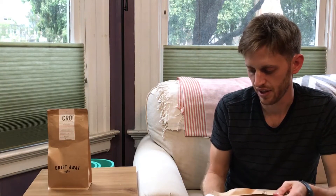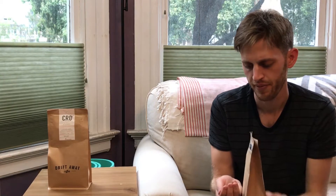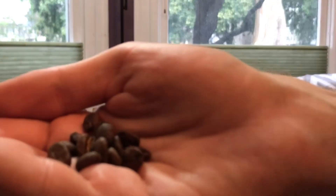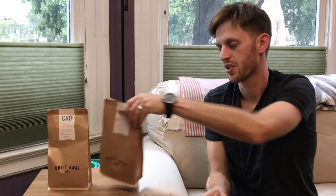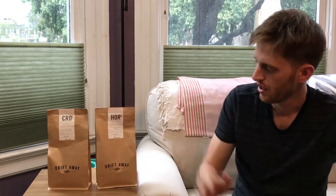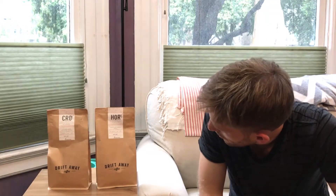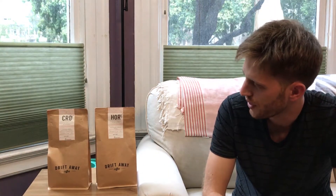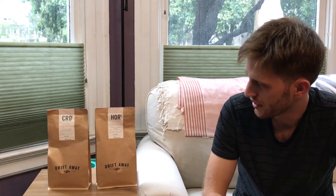Another difference between Driftaway and other coffee subscription services is that they roast their coffee themselves, as far as I know. Here's a look at some balanced beans. A lot of coffee subscription services will send you coffee directly from the roaster or curate it, but in this case the coffee goes directly through Driftaway, so it's ideal for somebody who maybe doesn't want to be influenced by a certain brand. It's unique in that way.